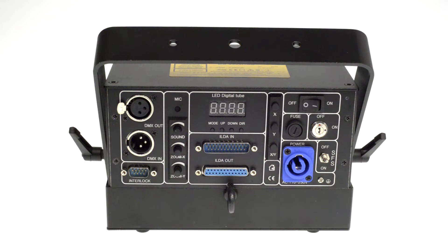It provides different operation modes: the sound to light mode, the automatic mode, DMX mode, and the professional ILDA computer control.